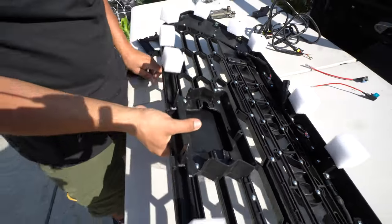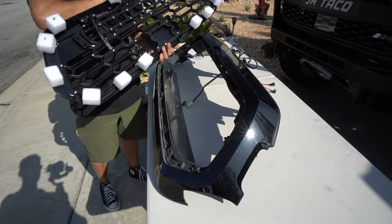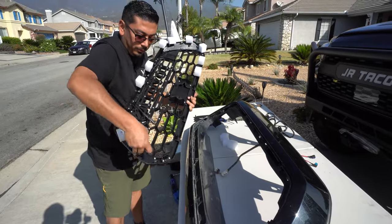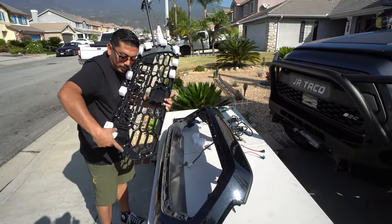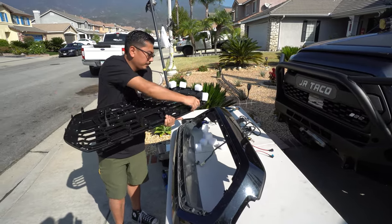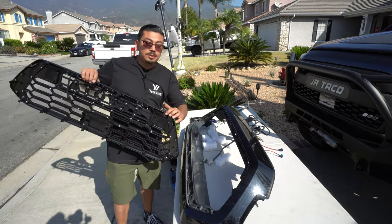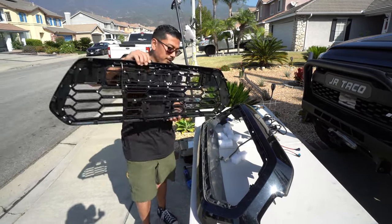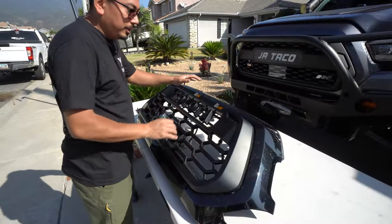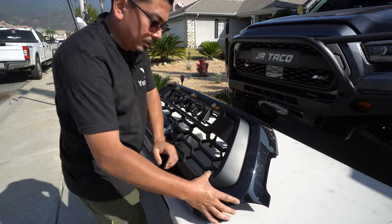Now we can go ahead and install this onto our panel of the Tacoma. This section is going to be super simple — all you need to do is remove the foam padding that was installed from the factory. That just acts as a cover so the tabs don't break in shipping. You'll notice all the tabs there. When installing it, make sure you line them up perfectly because these tabs tend to break pretty easily, so just be really careful. Once you have them lined up, work your way around and make sure it snaps in all the way — you should hear it click.